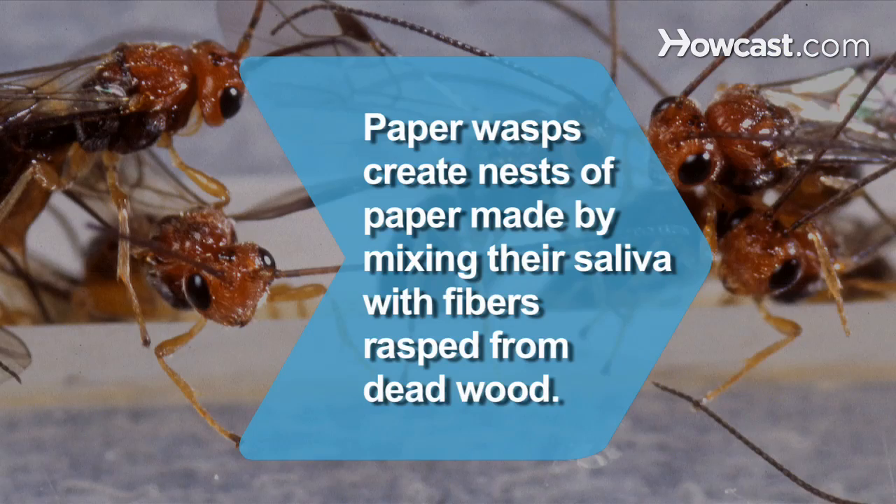Did you know? Paper wasps create nests of paper made by mixing their saliva with fibers rasped from deadwood.